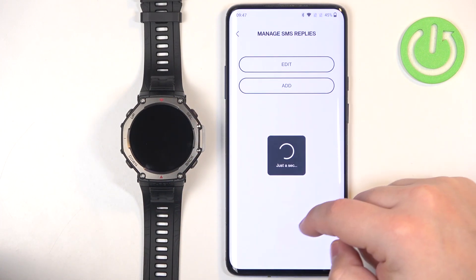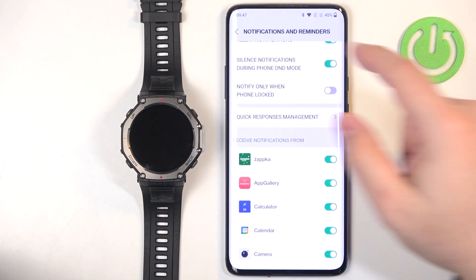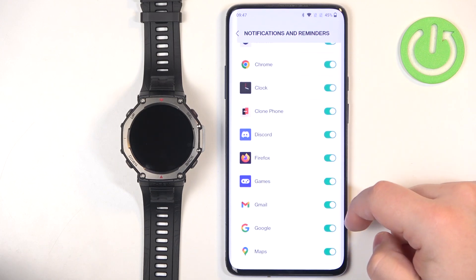Next we have Quick Response Management, where you can add and edit quick responses for text applications. Then you have the list of applications, where you can turn notifications on or off for specific apps.